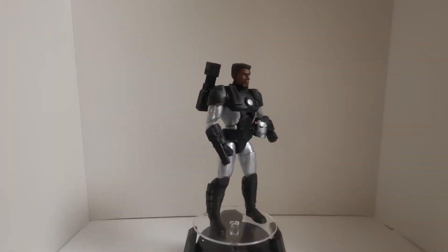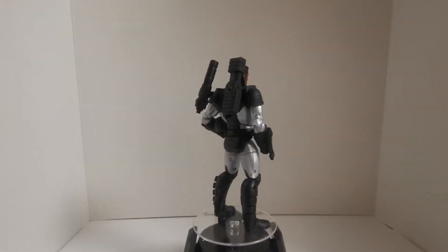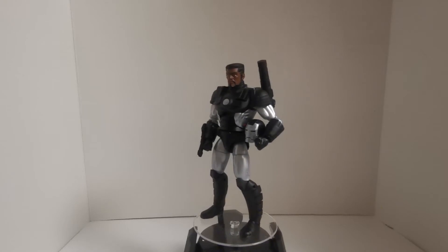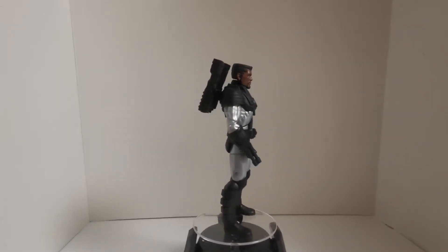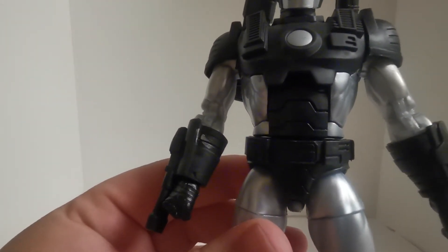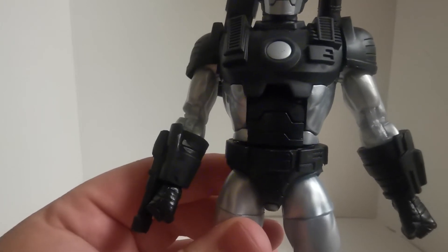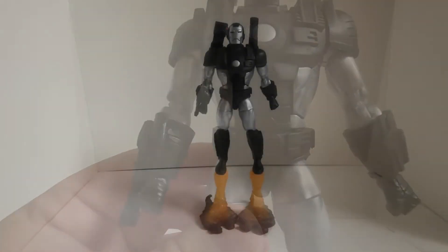I'm loving the James Rhodes head sculpt. He's one of my favorite classic West Coast Avengers for sure. Just noticing some paint on the arm — I'm usually pretty lucky and don't get too many of those, but I guess I could touch it up myself. Still, overall it's great.